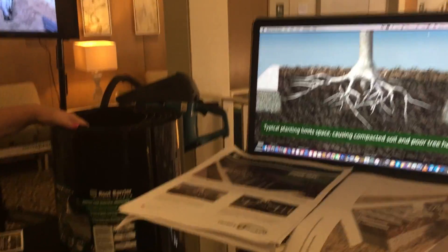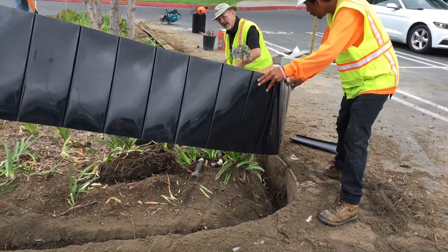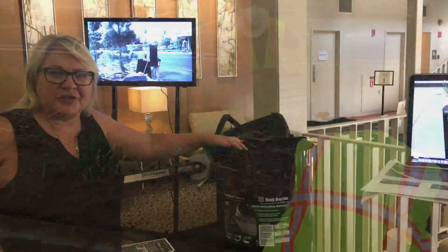These are our Century Root Barrier Rolls. Century Root Barrier Rolls are used for your street tree planting as well as in city medians. There are a lot of applications where you don't want your tree roots to damage your hardscapes, so Century Root Barriers is your solution.